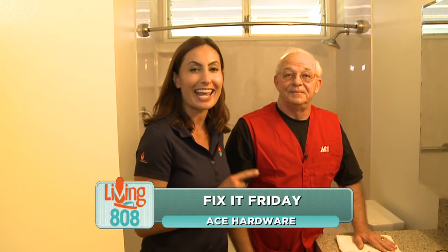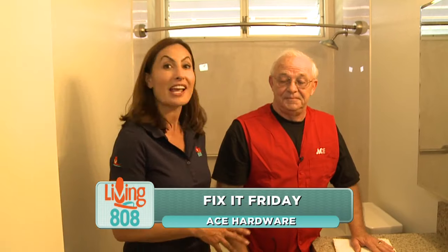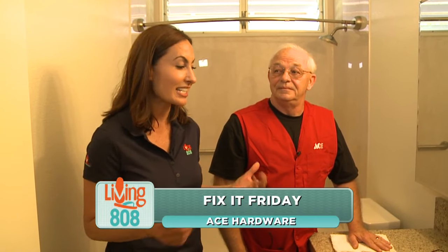If you have a leaky faucet, you need to see Chuck at Ace Hardware. He knows everything about fixing leaky faucets, and he's teaching me today how to fix my own faucet because plumbers can be very expensive.